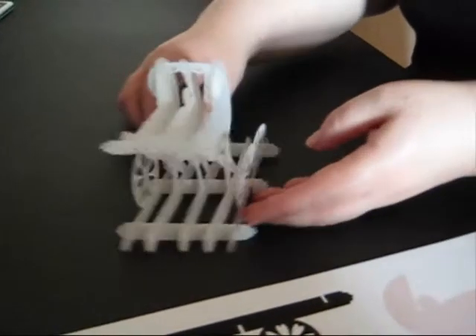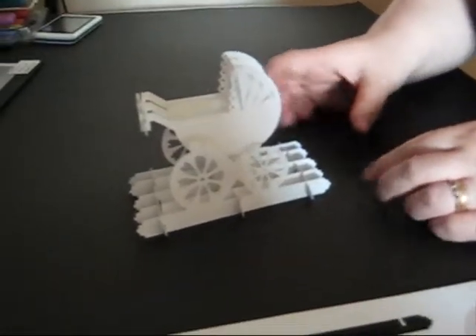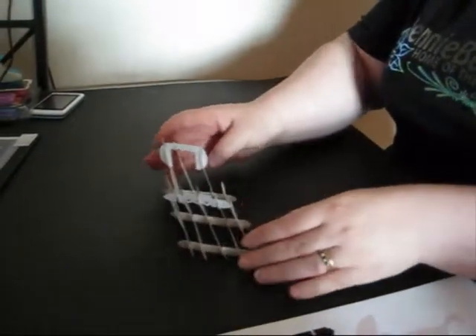And there you have your completed Jenny Gammie pram that stands up 3D, folds flat, and simply stands back up again.